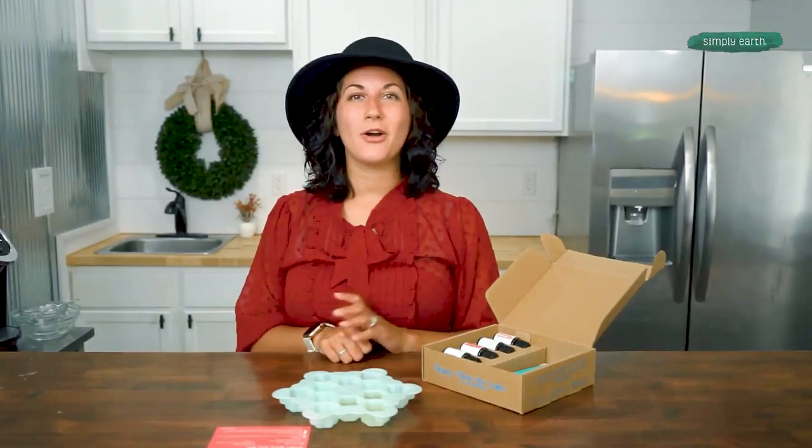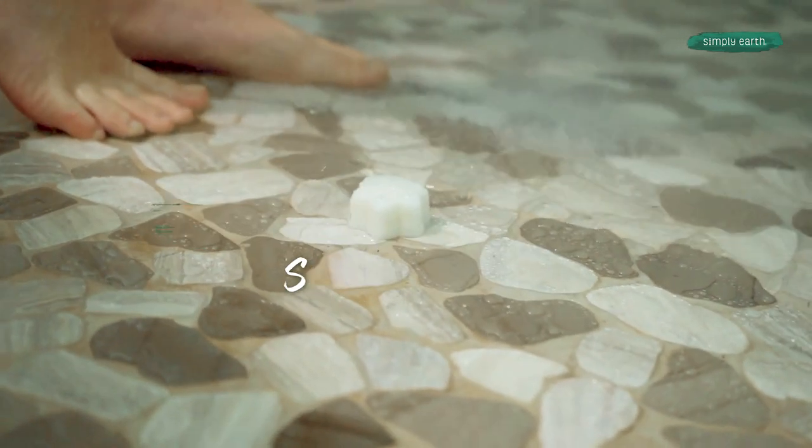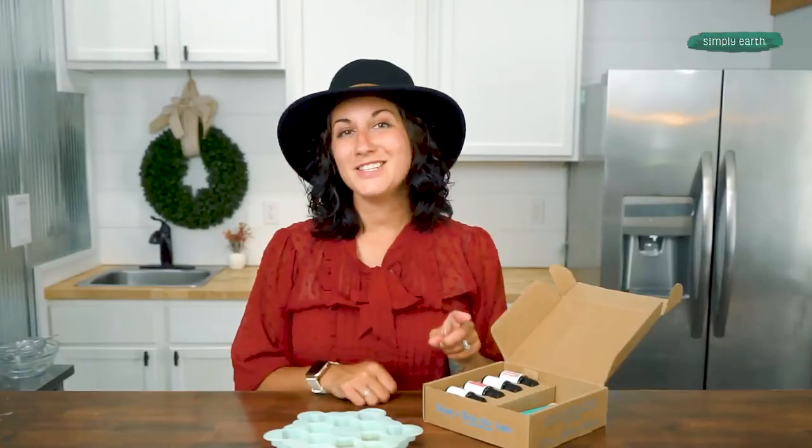Let's make these Christmas morning shower melts so that you can have an awesome shower too. This recipe will help you learn how to use essential oils while taking a shower. You'll go from having boring shower time to having a luxurious smell of Christmas time.